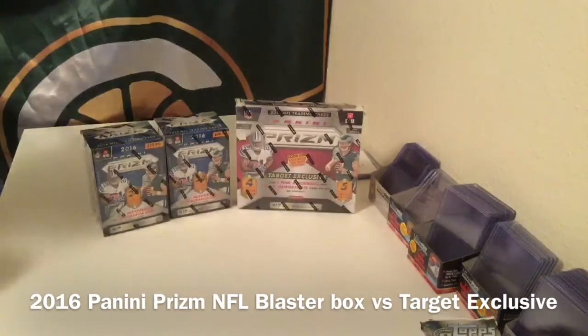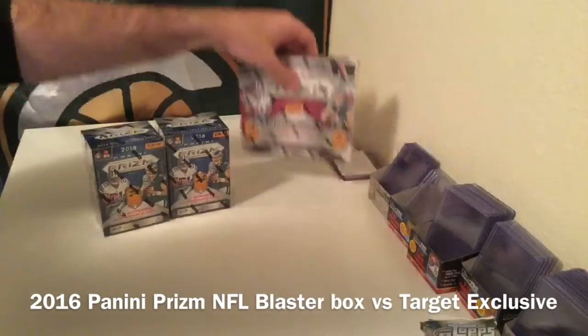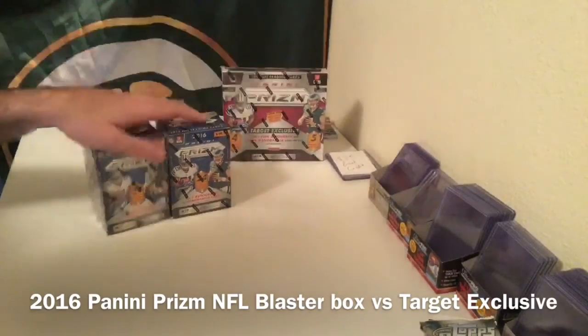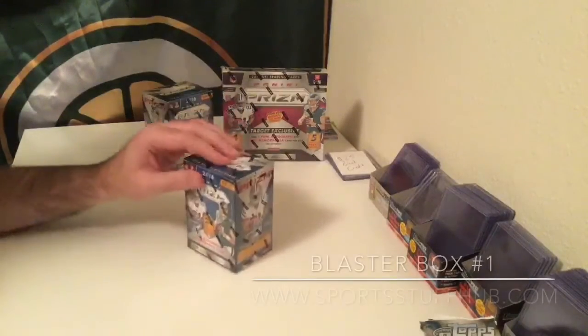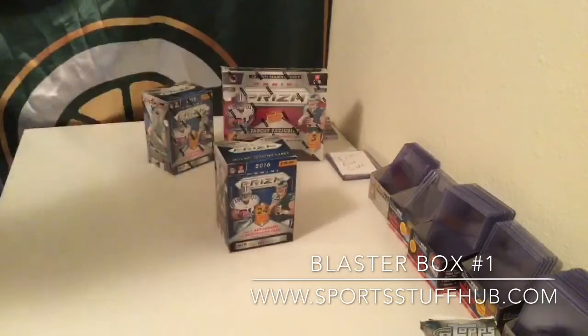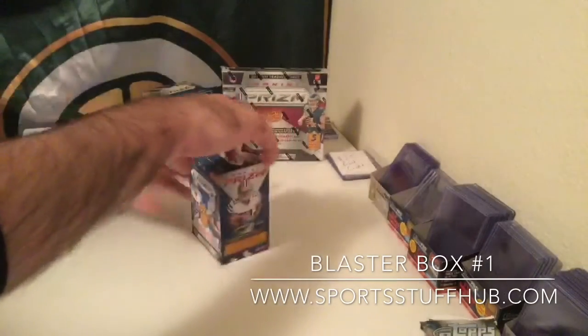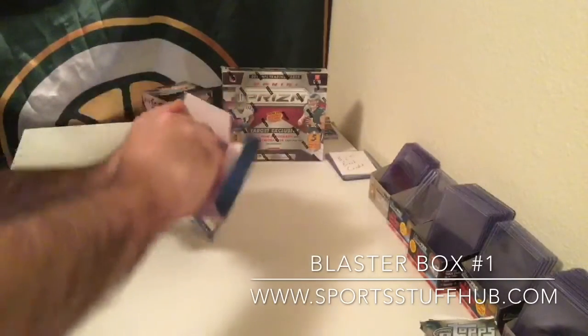We're going to be opening these up so that you guys can make a decision on what you think is going to be the better value of the two. We're going to start with your standard blasters and open both of these. And again, this is 2016 Panini Prism NFL. These blasters contain packs.